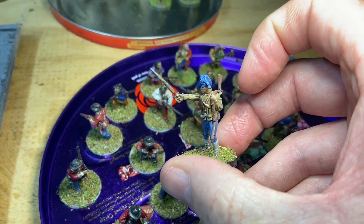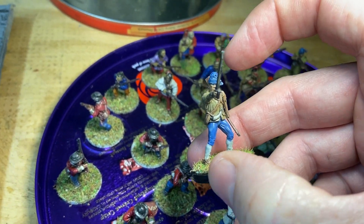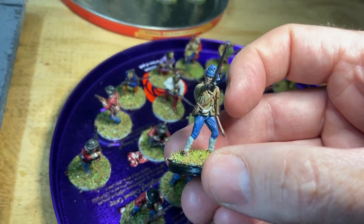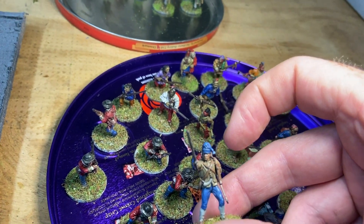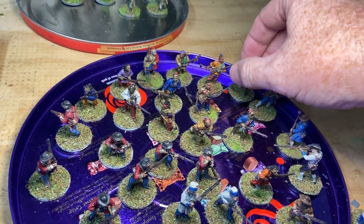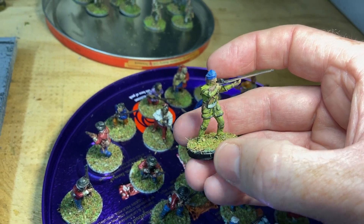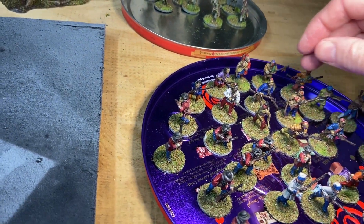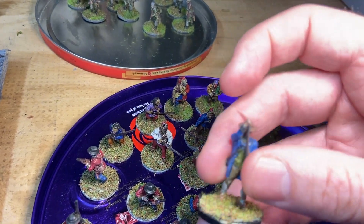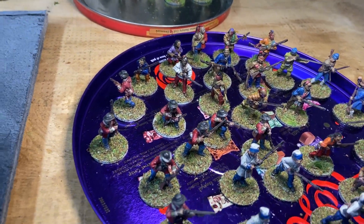These are 28mm militia from Warlord Games. Because they're plastic I put them onto a wooden base which goes onto a metal washer with a magnet on the bottom — they're raised up a bit but once you add the washer it's hard to tell the difference. They paint up okay, though they're not quite the right dress for the French Indian War — I've been told that quite a few times. In the end they act as a really good militia. I've given some of them blue coats to add variety alongside previous ones I did with red bonnets.